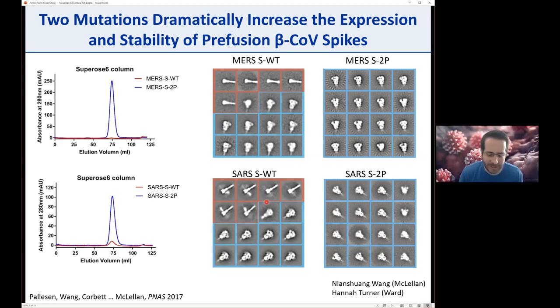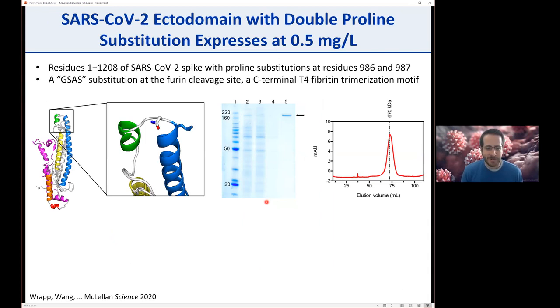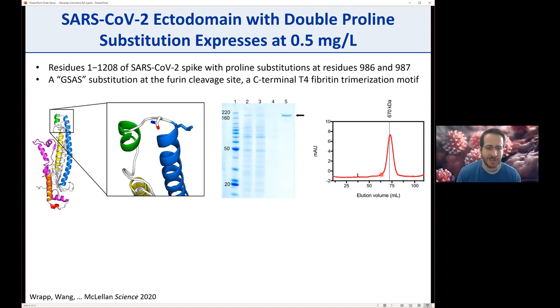We were able to make a lot of different spikes and filed some IP on this—we thought this was a general method for stabilizing beta coronaviruses. So we were primed and ready when SARS-CoV-2 emerged and the sequence became available online. Nian Chuang and Daniel in my lab cloned the gene and added in the two proline substitutions. It worked okay—we were able to express some protein, around 0.5 mg per liter—and it was sufficient to obtain the first cryo-EM structure of the SARS-CoV-2 spike.